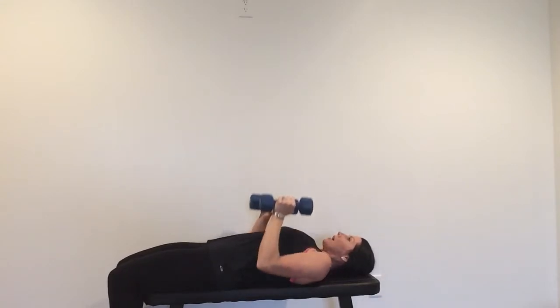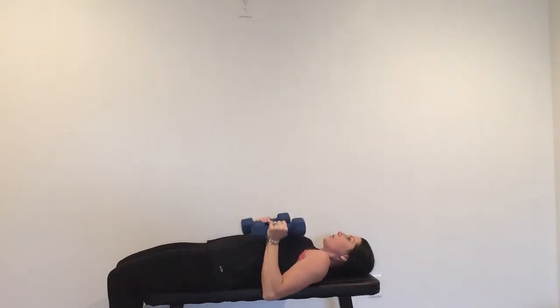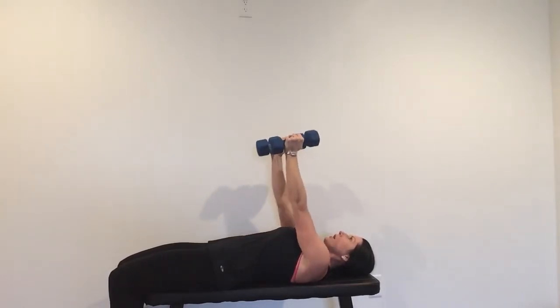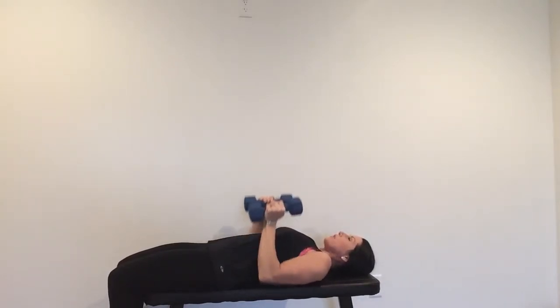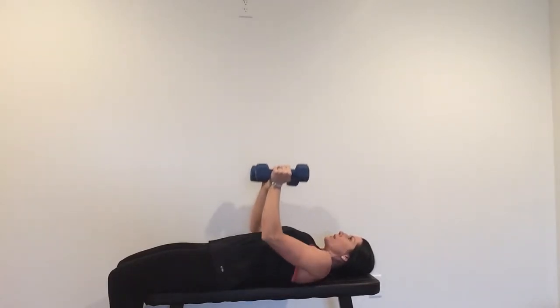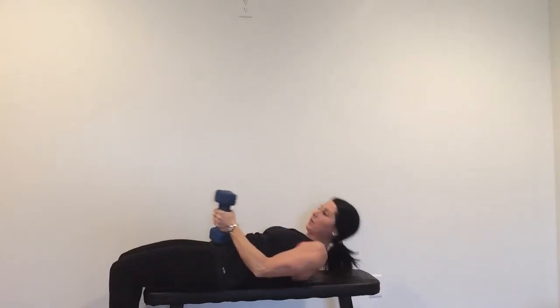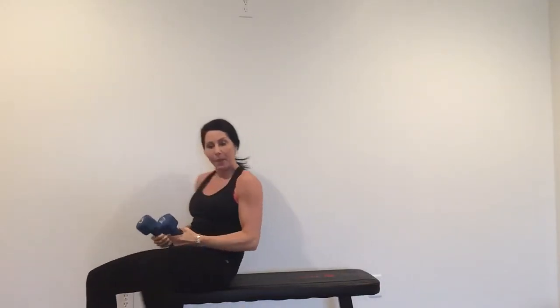Up and down — one, two, down, two. We want you to feel this in your triceps, the backs of your arms — up and down. So that is your close grip dumbbell press.